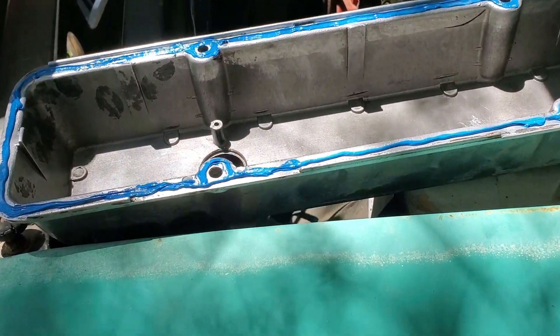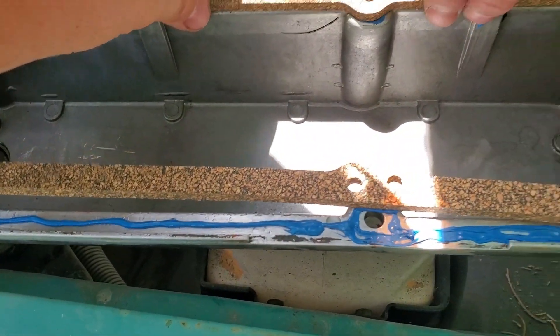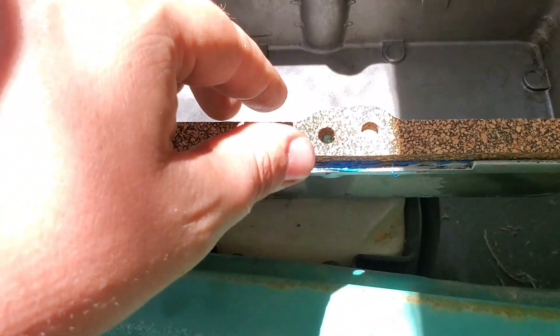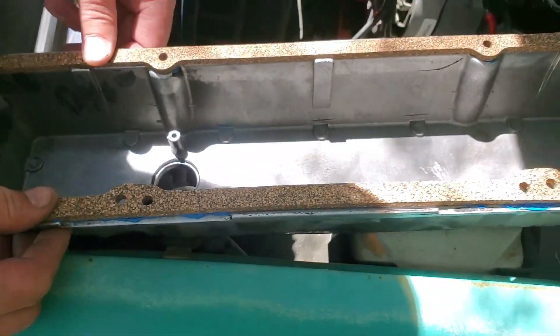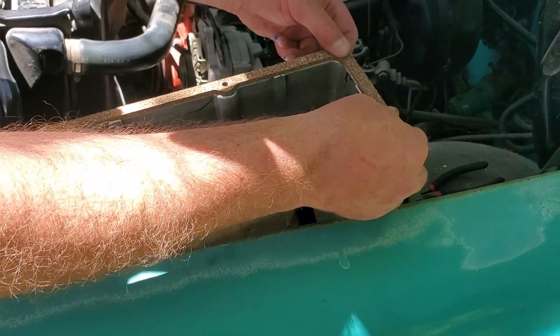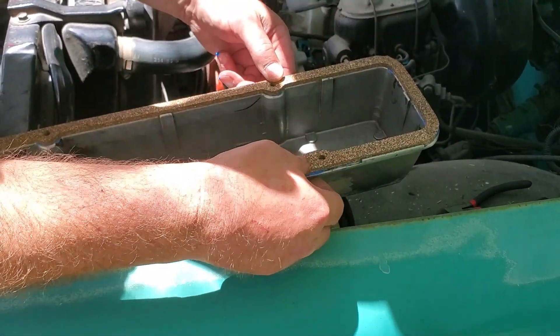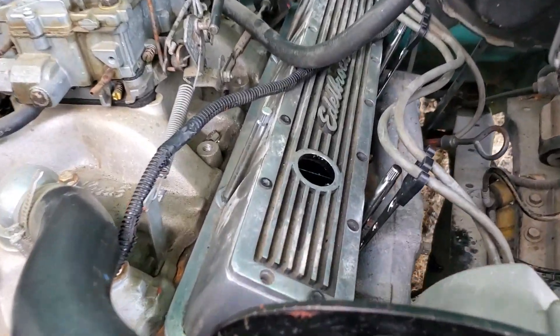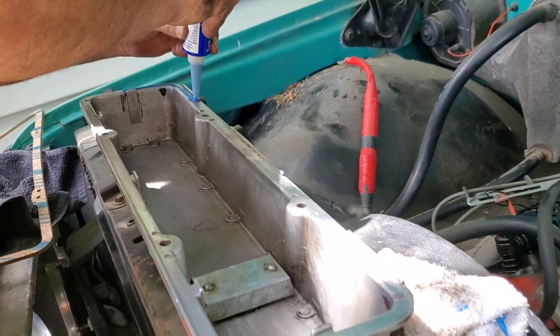So we're about to put the valve cover on. Got some RTV and gasket. GoPro started doing funky stuff with the memory cards, so I had to switch to the phone, but still wanted to film this for you guys. We got the one valve cover on and got these little brackets to hold them off the manifold, so just doing the gasket on the second one and going to put it back on.